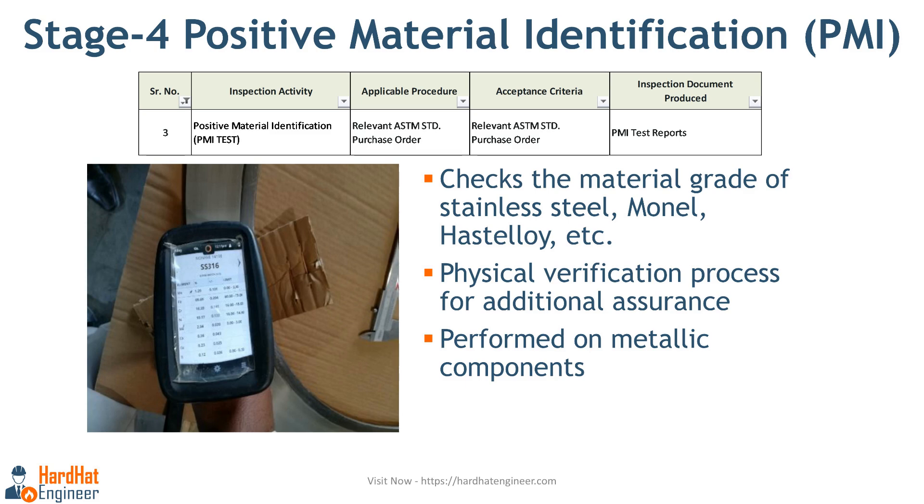The next inspection stage is positive material identification, known as PMI. PMI is performed to check the material grade of stainless steel or other materials such as Monel, Hastelloy, etc. This is a physical verification process and provides additional assurance of the material used for gasket manufacturing. PMI is done on metallic components such as guide rings using a portable handheld device as shown here. The device will show you the metal grade instantly. With this, you've completed the physical verification of the gasket.